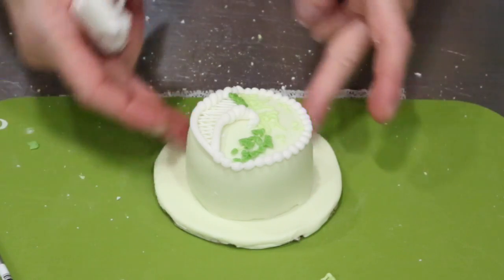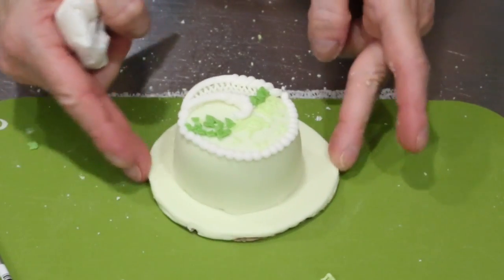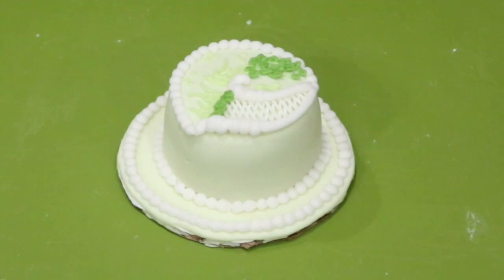We're going to do the same border down here and around here. Within about 20 minutes you have a cute little cake — it would probably be faster if I wasn't videoing. And if you mess up a cupcake or it doesn't come out from the paper correctly, you can always turn it into a tiny little cake, put a cute little design on there, and nobody will be the wiser. I hope I've shared with you some fun stuff and what I do when something doesn't quite work out the way I want.